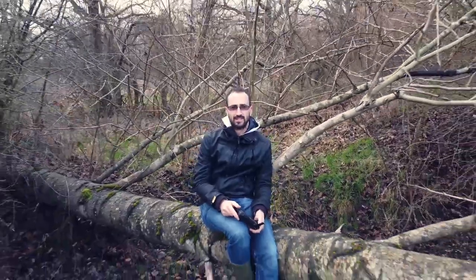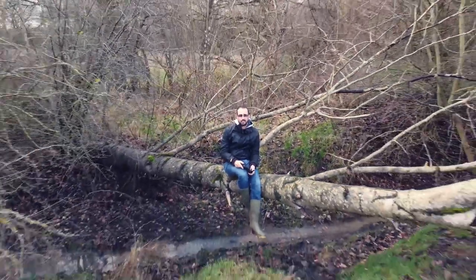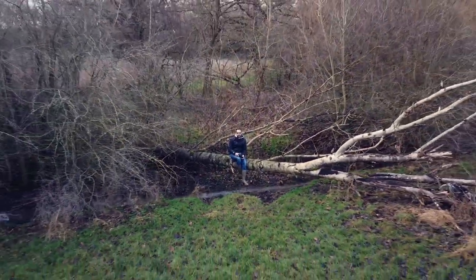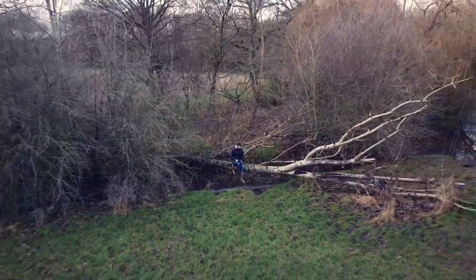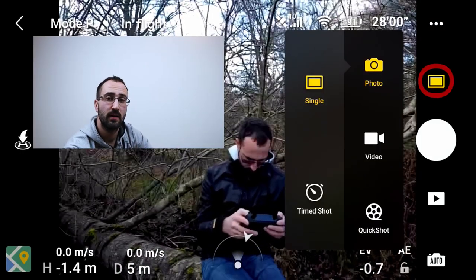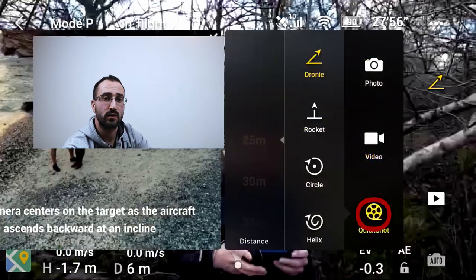Last tip, number 5: experiment with quick shots. While it's always a good idea to practice manual flying for smooth footage, quick shots give you easy access to smooth cinematic moves. At the moment there are 4 options: droney, rocket, circle, and helix. To access this, hit the square above the record icon and go to quick shots at the bottom.